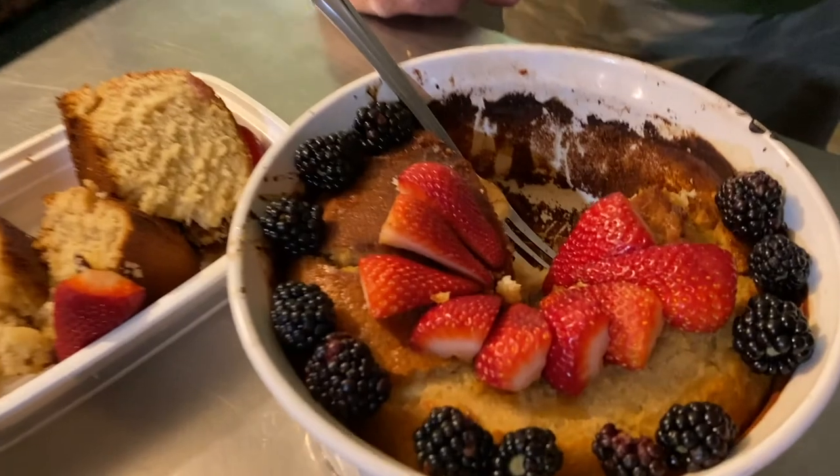Oh, that's good! And that's all honey — no added sugar. I mean, we know honey is sugar, but we didn't add any white sugar. That is really good — it's going to be really good with whipped cream on it later.